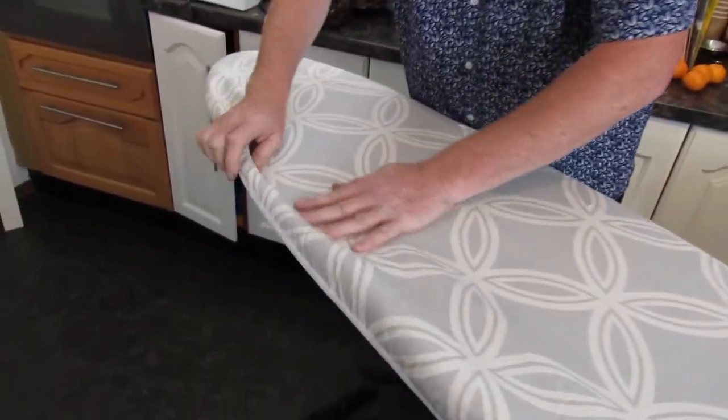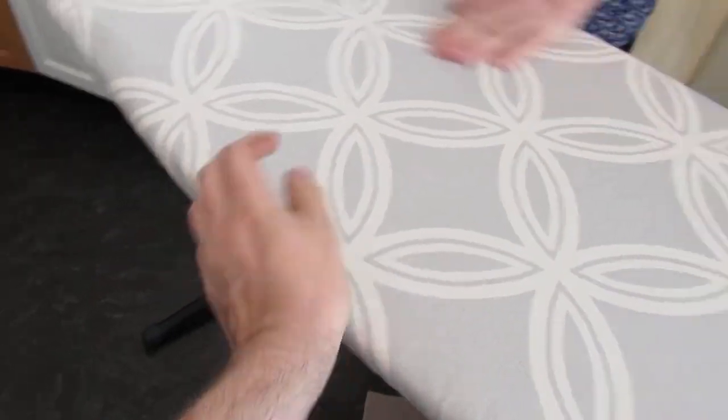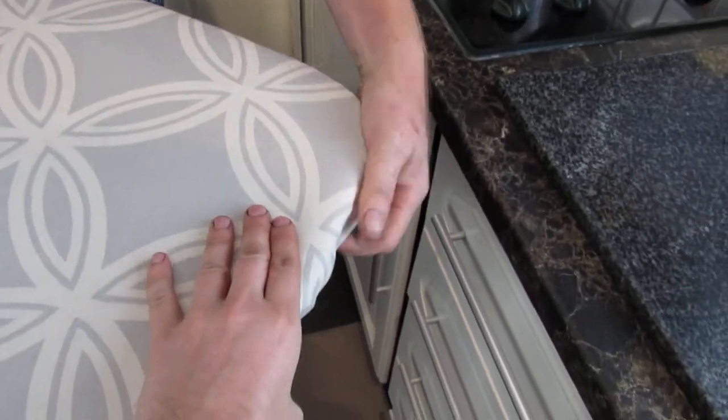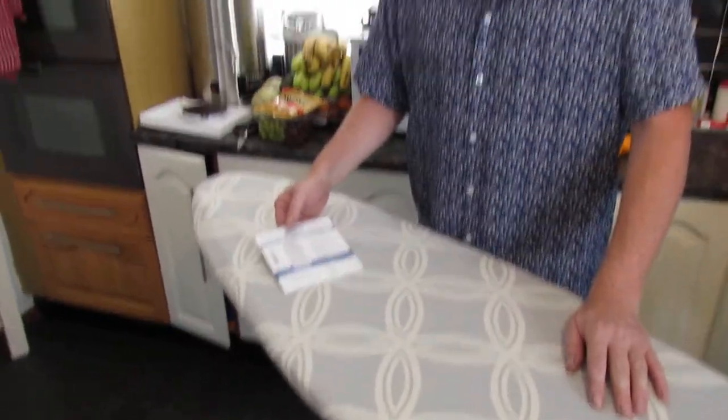Smooth out any lumps and bumps as you can feel with your hands. It fits really, really nice and it looks good quality. So if you're looking for a decent ironing board cover — because you can buy really thin ones and it is difficult when you iron — this is a Brabantia ironing board, really large, and it will fit. It can help speed up your ironing. Please subscribe to our channel — thanks for watching.